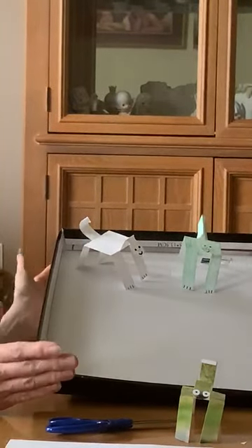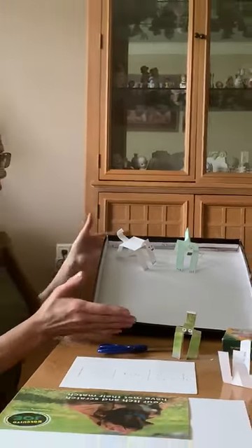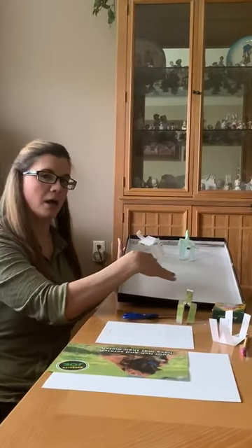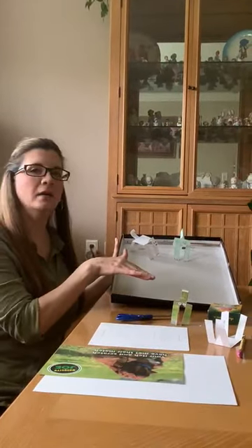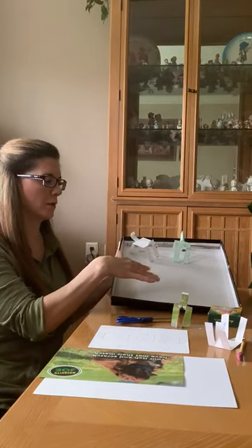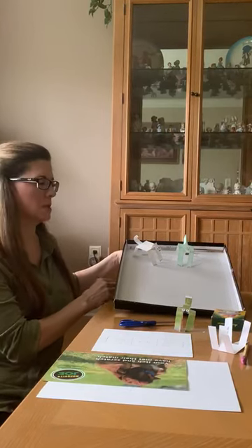For your ramp, a cardboard box works great because it has a rougher texture inside. If it's too flat and smooth they just slide right down, so that's why you need more of a rougher texture. I propped it up with some books to get the angle.